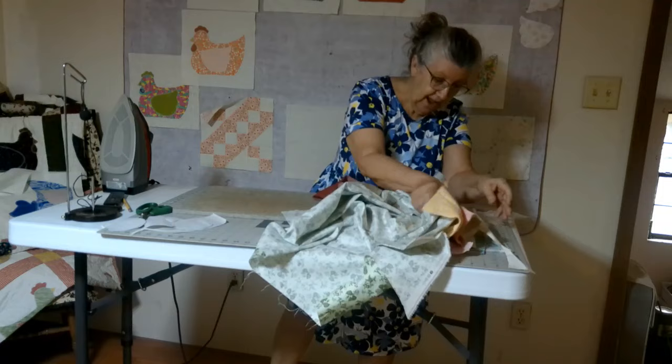Now I'll take it over to the sewing machine and do the blanket stitch. I'm going to set it up over there and show you what I do next. I forgot to bring a microphone over. I don't know if you can hear me now. I've set the machine to do the blanket stitch and I'm going to start.